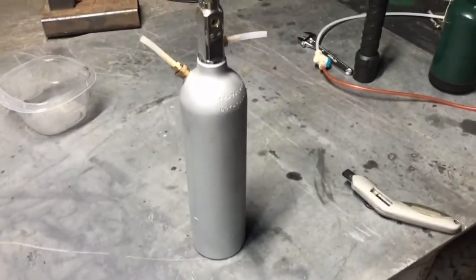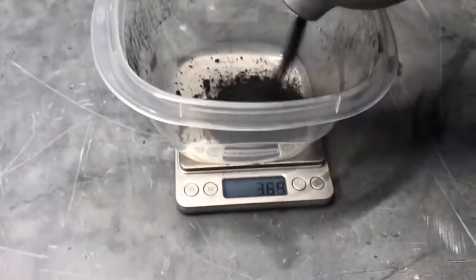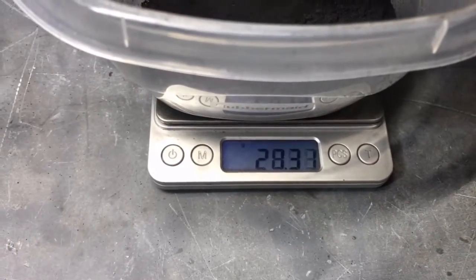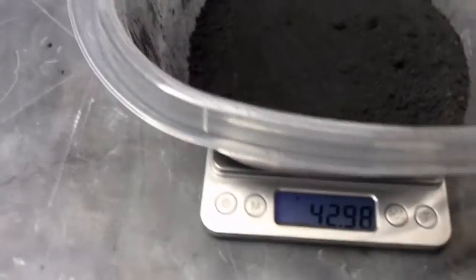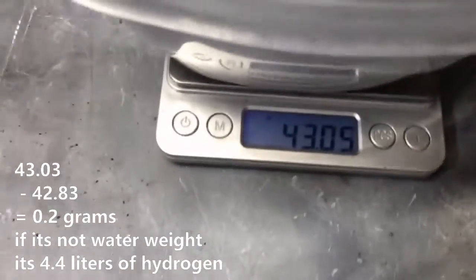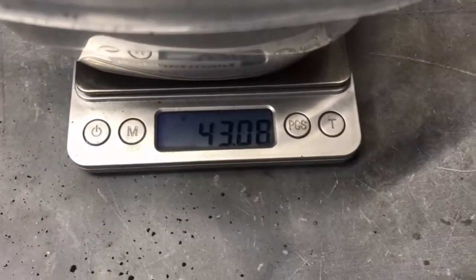Now let's weigh the product and see how wet it got. Hopefully it seems dry still, but I have a feeling it picked up more moisture than hydrogen, based on the way that flame acts. We now have 43 grams. My memory kind of sucks — it may not be a good sign, but hopefully that is not moisture like I said. It could just be water. It is exceedingly dry feeling — it does not feel moist at all. So we are at 43 grams.